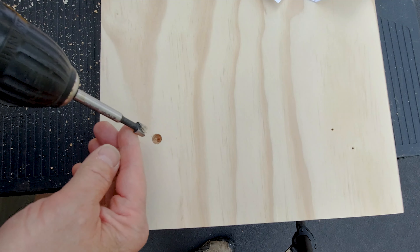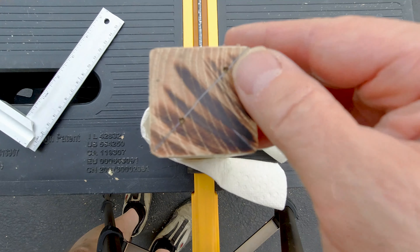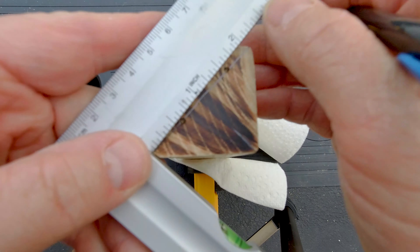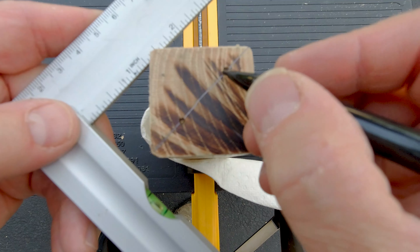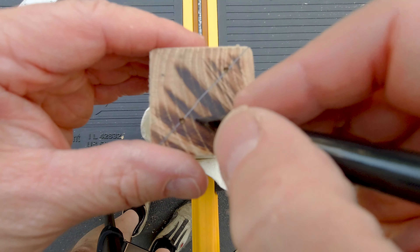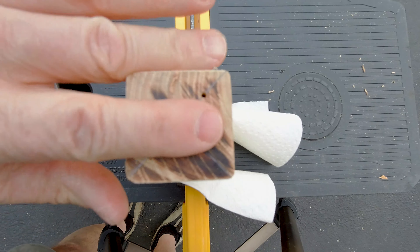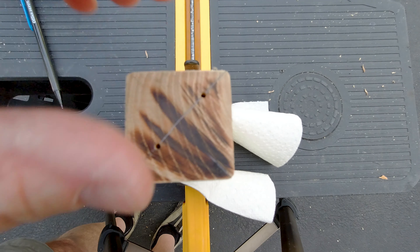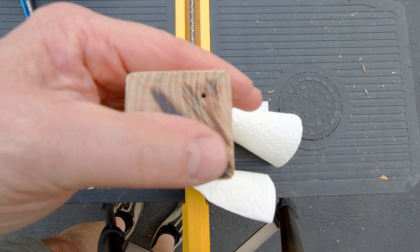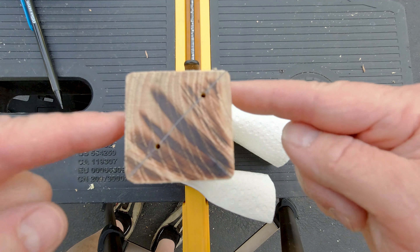Now just do that to the rest of the holes and it's all ready for the screw. For the legs, I've repeated the pattern from the template, came in half an inch on either side, and made center-punch divots so I'd know right where to drill the hole. I drilled the holes an inch or so deep to keep the wood from splitting and to make a nice smooth, flat transition so when I glue it up it'll be nice and flush. Do that to all four legs.